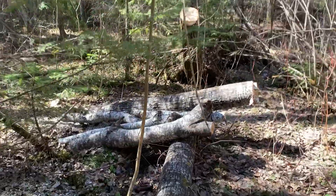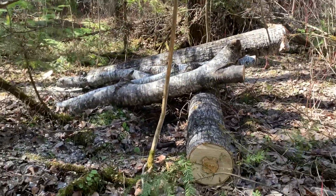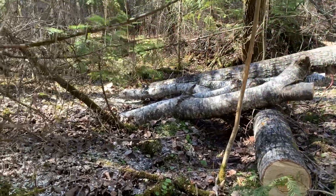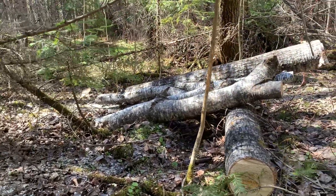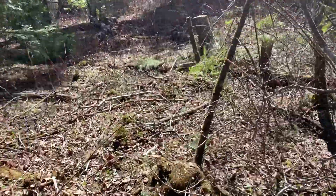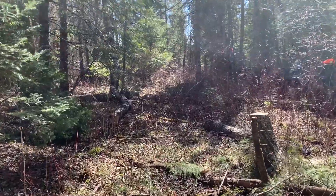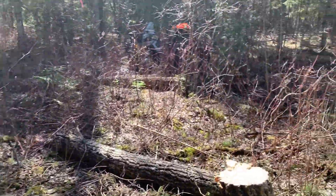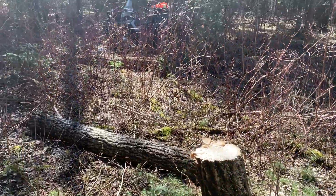I could possibly get a little bit of firewood out of this, but it's really not worth my time, so I might as well build some habitat. I've got one little project left for the day. I had this poplar here, which was a heavy leaner.